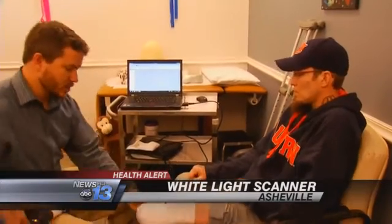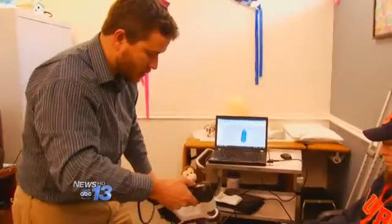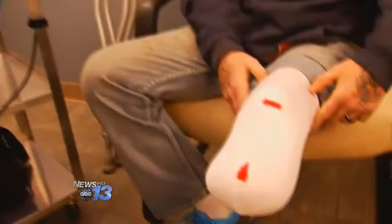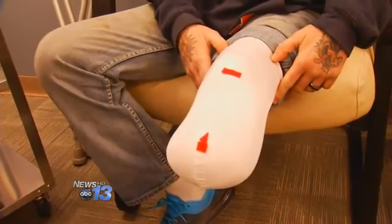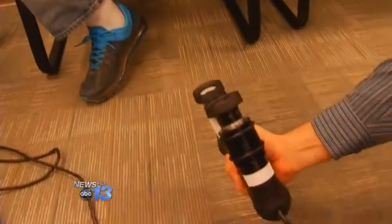A patient's partial left leg gets photographed from every angle with this new scanner. This one uses just a white light — the same white light used in an average camera — so it's very safe. The new computer technology at Care Partners in Asheville captures every detail of Ben Hall's leg.